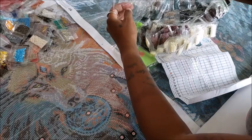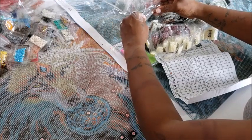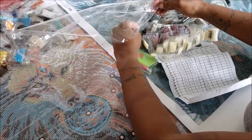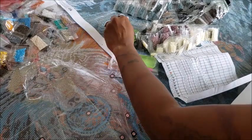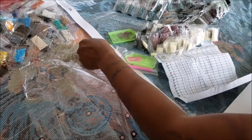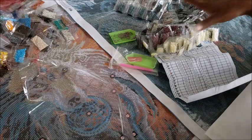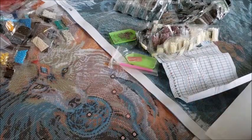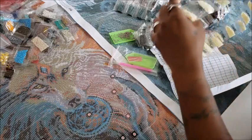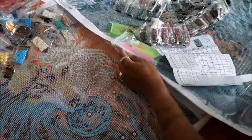These are the diamonds from the old kit poured out — look at all these loose ones. The new kits I can go straight from the box to storage to working on within half an hour. The old kit will take me a while: first, there are all these loose diamonds to deal with, and the canvas itself has a lot going on.